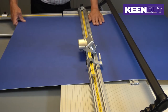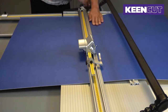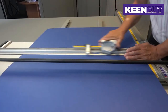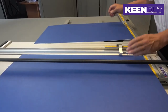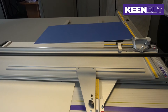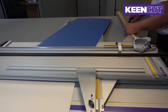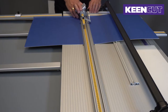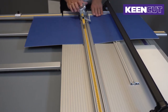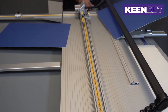Make sure this is up against the arm, then reset to 35 centimeters. If you are doing a lot of sizing, you can take the margin guide off the machine. So there's our 35 by 45 centimeter piece of board.